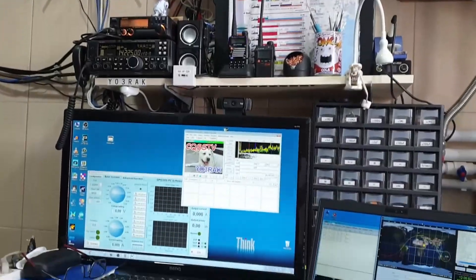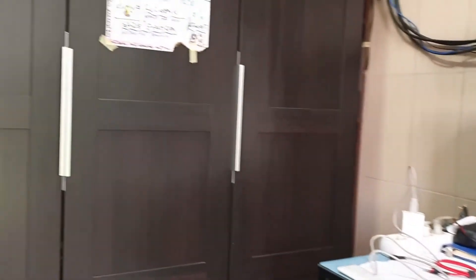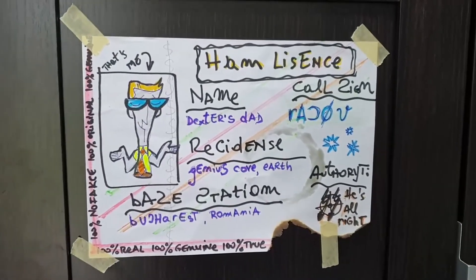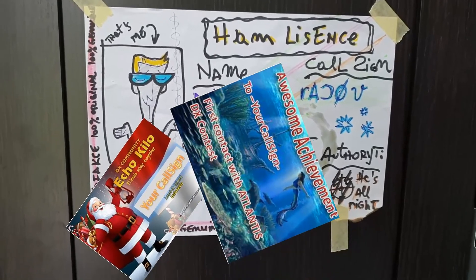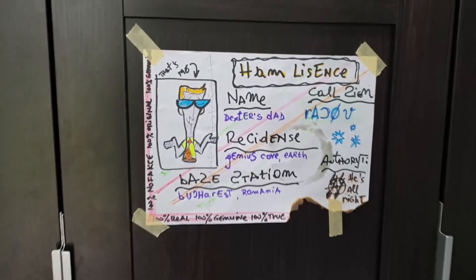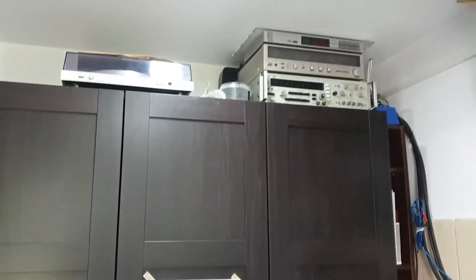No matter how big or small your radio shack is, one simple but hugely important thing you can do is to get your license. Not only will it allow you to transmit in the amateur bands, but also to exchange QSL cards, win prizes and diplomas. Go study, go to the exam and you will pass — it is meant to draw people into the hobby, not to scare them away. Make yourself proud to hear your call sign in the air.